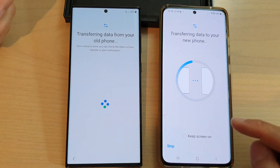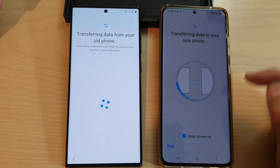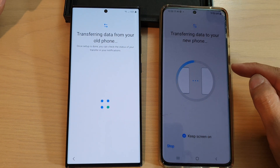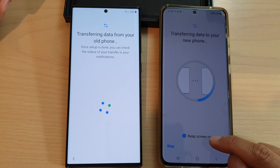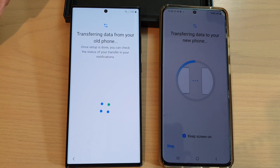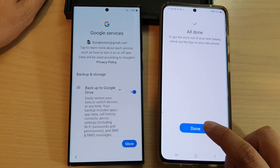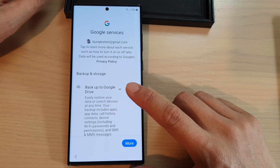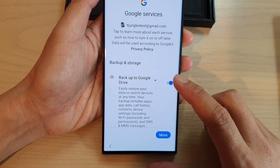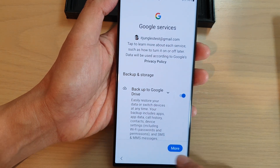You can tap Keep Screen On to track progress — note that the screen will dim to save power. I'm going to tap Keep Screen On and wait for the data to transfer. When it's finished, tap Done on your old device and put it aside, as the data has completed transferring to the new device.